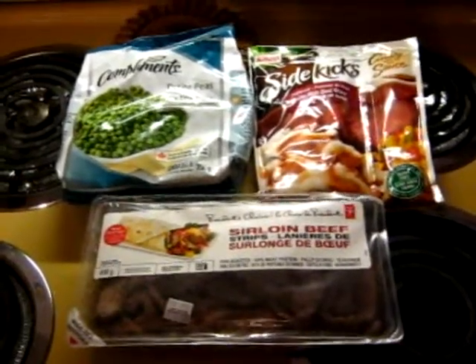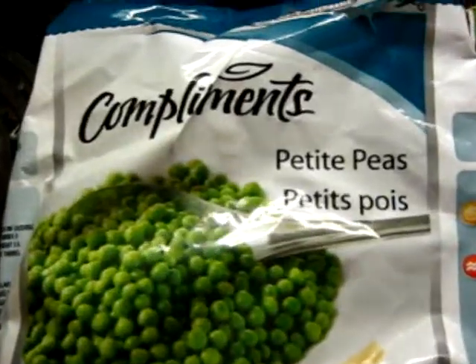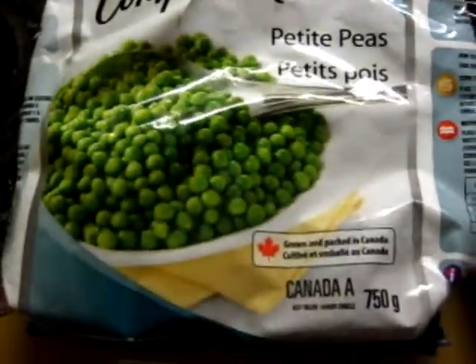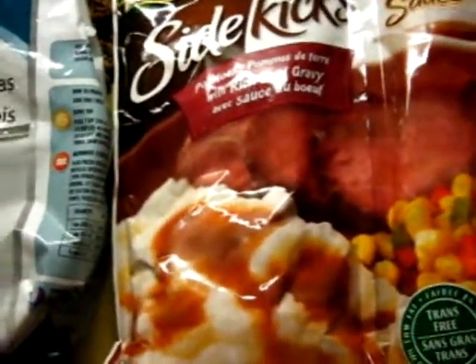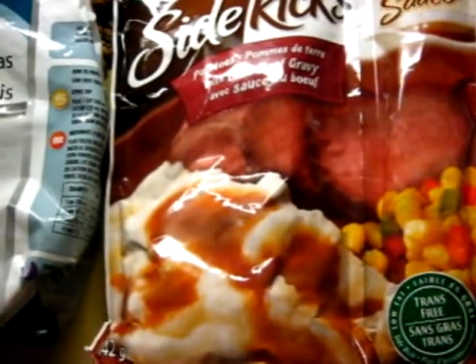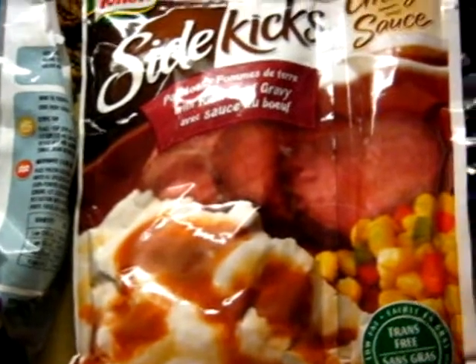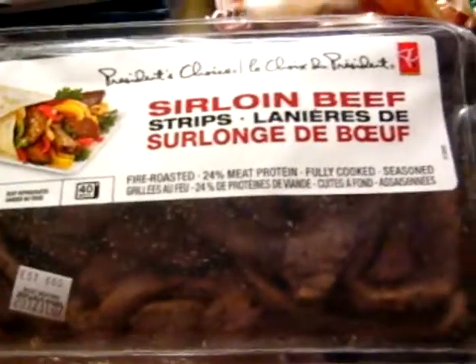Hey everyone, how's it going? This is Wilkes85 and right now I'm gonna make some food. For vegetables I got some peas right here. And for mashed potatoes I have instant mashed potatoes — usually I make real potatoes because I just like the taste so much better, but there's only two potatoes left and they're both rotten, so I thought I'd just use this. And for the meat I have sirloin beef strips.